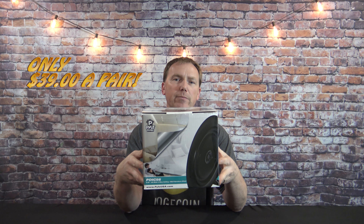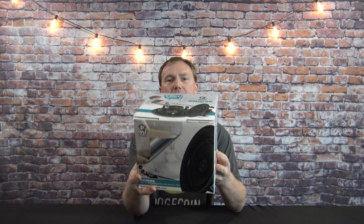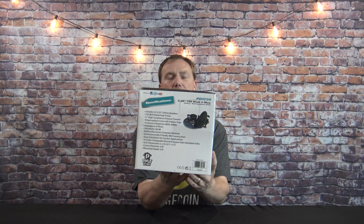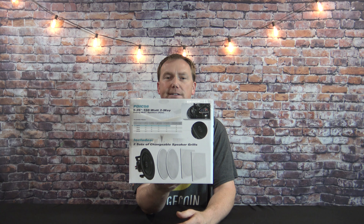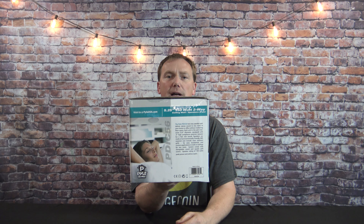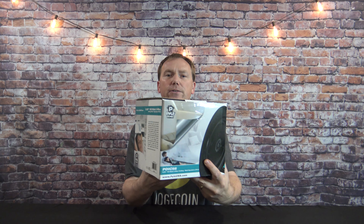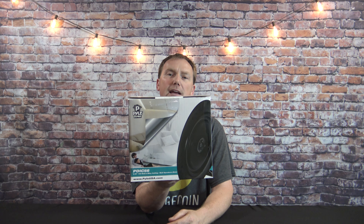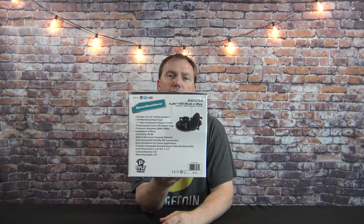This is my review and opinion on Amazon's cheapest in-wall and in-ceiling speaker, made by Pyle. It's a 5 and a quarter inch speaker you can mount in the wall or in the ceiling, and it comes with a round and a square speaker grill. These are extremely cheap. I've been listening to music and watching movies and surround sound for about a month, so I can give you guys a pretty good review. By the end of the video you'll know what to expect.